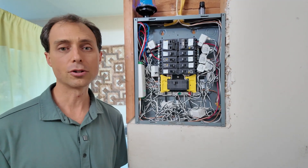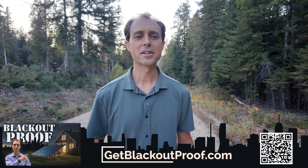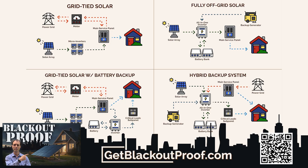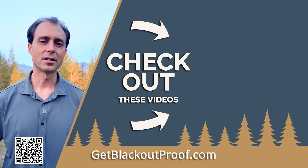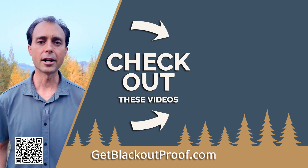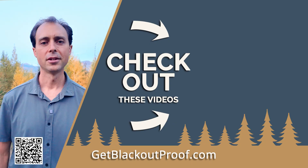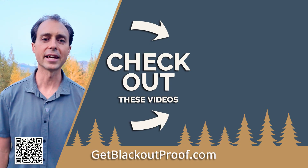Next time, I'm going to show you how to take those numbers and size your system so that it fits your home like a glove — not too big or too small, but just the right size for the way that you live. Head over to getblackoutproof.com and check out the free backup power tool. At the end of the day, it isn't just about power systems or hardware. God gives us the wisdom to prepare, and when we do, we can face hard times with peace instead of panic. Do the best you can and trust that God's going to take care of the rest. That's what living ready looks like.